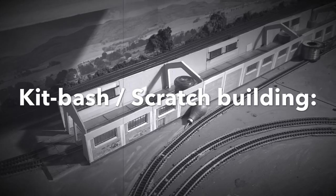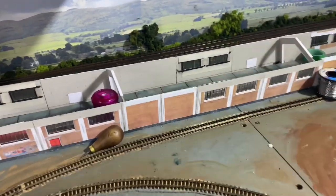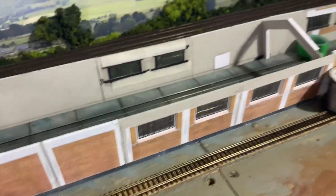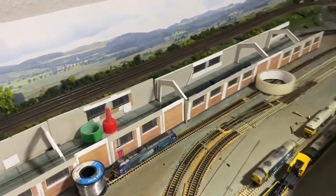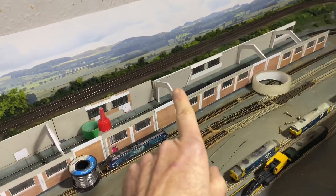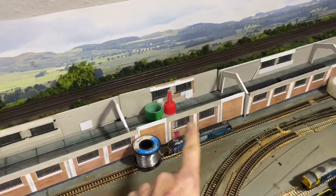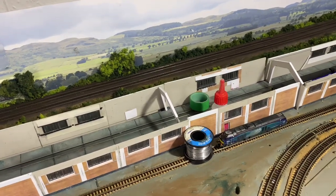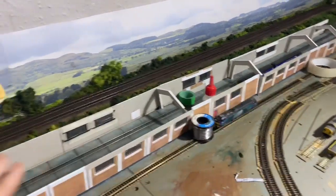Good afternoon everyone and welcome back to Piccadilly. In the last video I was making these sidewalls here and putting in the windows, window frames, window sills etc. I've also gone ahead and made the rear four sections - the rear two here are the same length as the front two, but there are now two much shorter sections in the middle. The reason for that is because the whole shed is going to tip up so I can get access to the track to clean it.